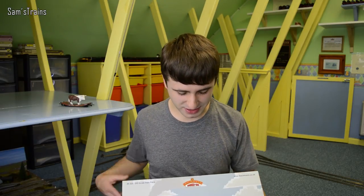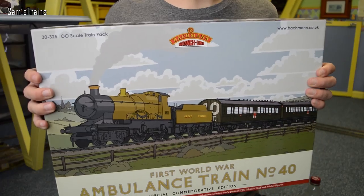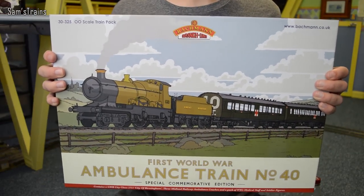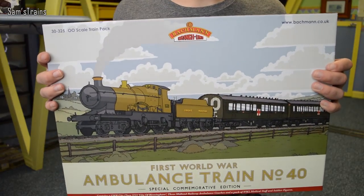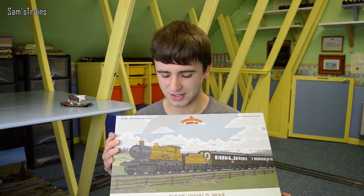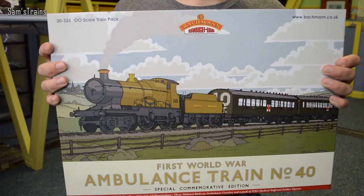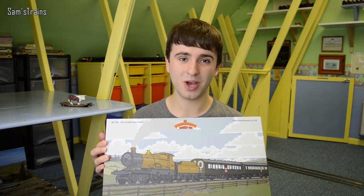Hello there everybody, Sam Strains here. Welcome back to the railway and welcome to another review. Today I'm going to be having another look at probably my favourite train pack of all time. I did review this once before about two years ago, and as always with my older reviews I don't feel I did a great job, so I decided to do this one again. I hope you're really going to enjoy it.